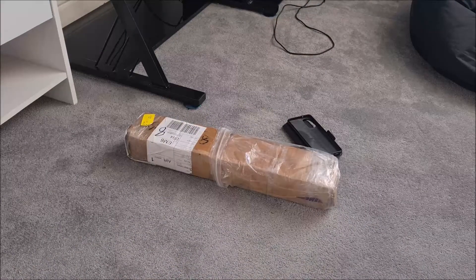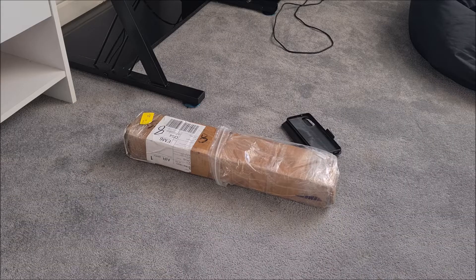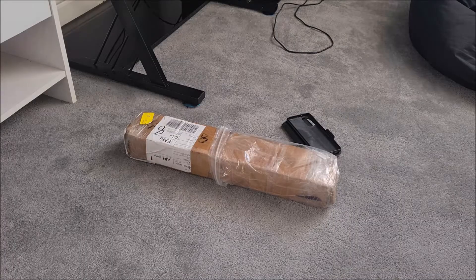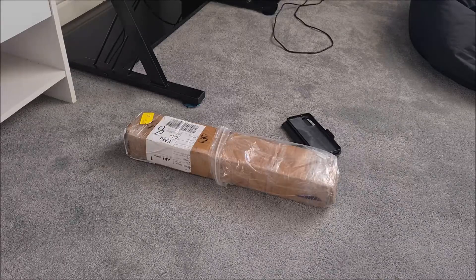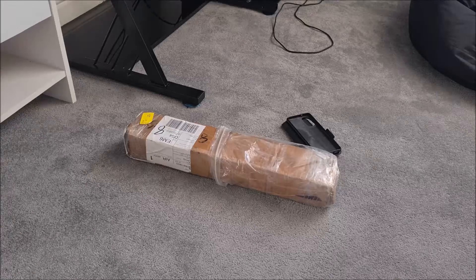Hi everyone, so this is part two of the video series on building a smaller, cheaper actuator for the SFX100 setup using 80 by 80 Ali profile. In the last video I talked about the general principle behind it, showed the Ali profile and some of the 3D printed parts I've already done, and we discussed where the project had come from. Now Amy in China has kindly sent me a sample of each of the parts to build up the actuator, which arrived earlier, so let's have a look.